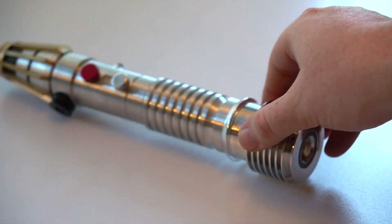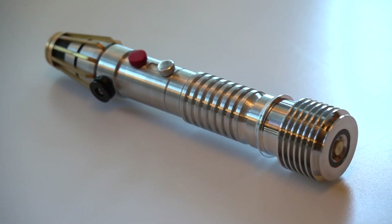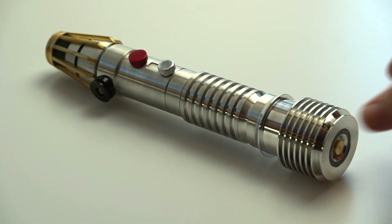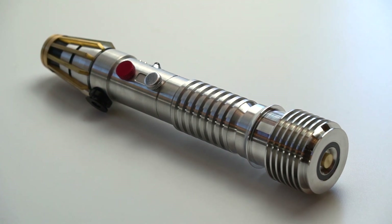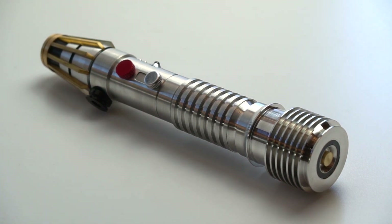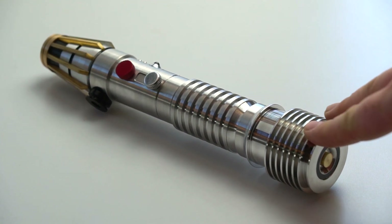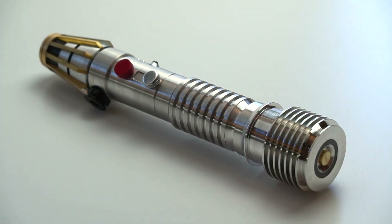That way you can play around with the saber without it damaging your eyes. If you enjoyed this video, give it a like and subscribe to be notified when I make new saber videos and builds. This one will likely be for sale like the Plocoon, and this video will serve as instructions for prospective buyers. Thanks for your support as always, and I'll catch you on the next one.